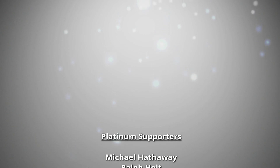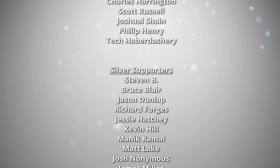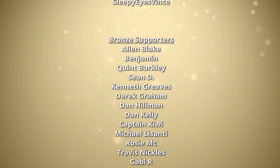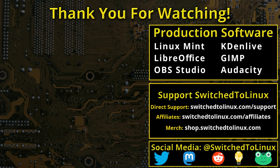Thanks for watching this video and I hope that you enjoy switching to Linux. This channel would not be possible without the backing of the program supporters. You can be a supporter at Patreon at patreon.com/tomm or at thinklifemedia.com. I also want to thank the open source community who creates such excellent software that makes producing this show possible. Please remember to support your software communities.